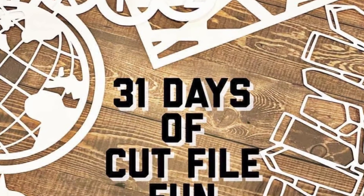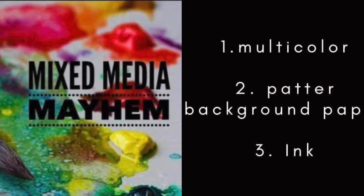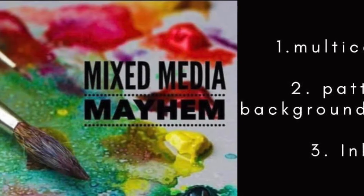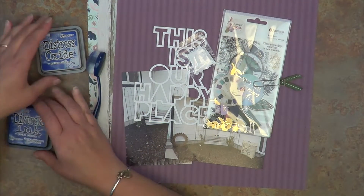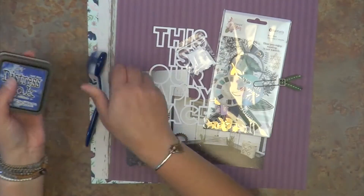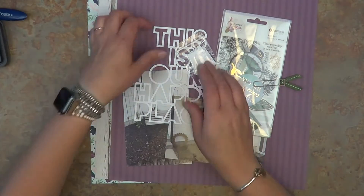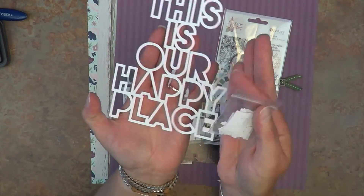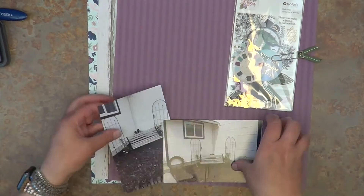Hey, it's MK and I am back with day five of 31 days of cut file fun. I'm also mixing this with mixed media mayhem. This is the recipe that I will be following for today. And what I have with me is some distress oxide and distress ink — both in prize ribbon. These are brand new to me, so I'm not really sure which one I want to use just yet. This is the cut file that is on our list for today — it is a Just Nick cut file.